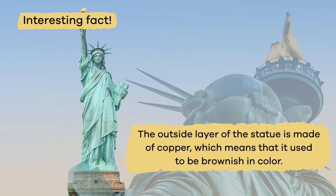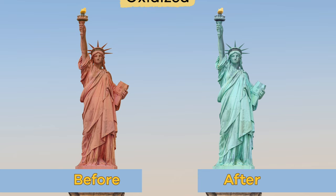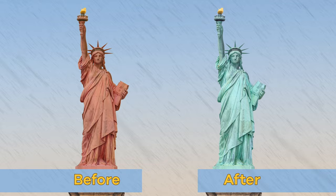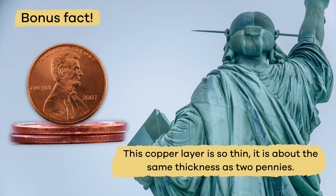Here is an interesting fact. The outside layer of the statue is made of copper, which means that it used to be a brownish color. Today, the exterior is green because the copper has oxidized and been exposed to water and air. Here is a bonus fact: this copper layer is so thin, it is about the same thickness as two pennies.